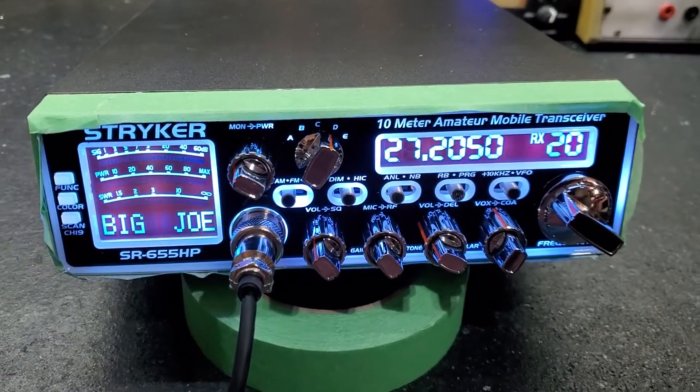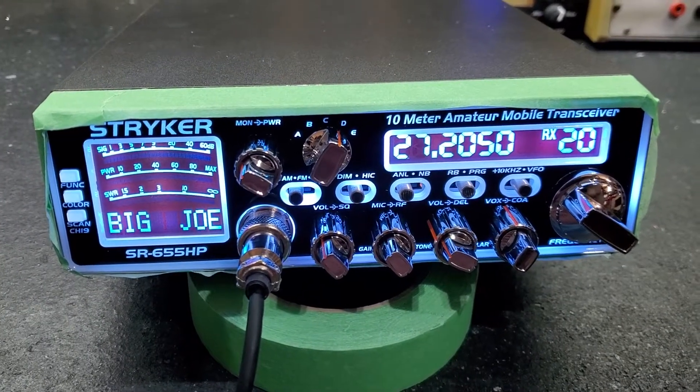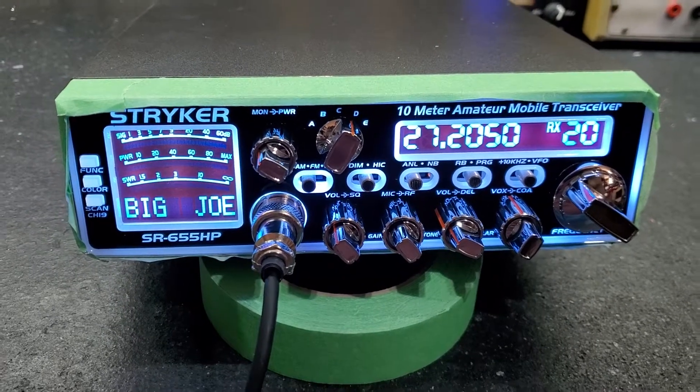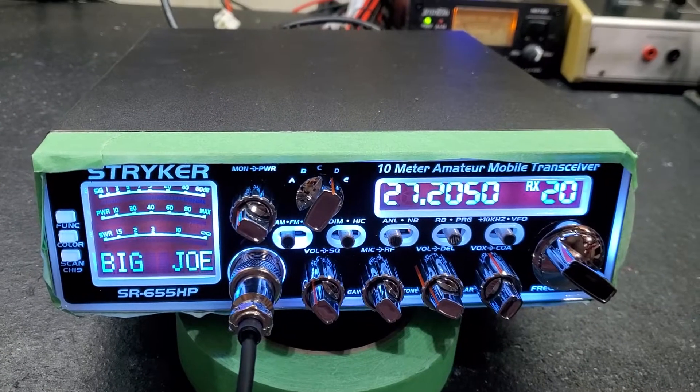Big Joe's been a long time friend of mine. He came to me and wanted me to do him a Stryker, so we did just that. Definitely honored to do one up for you, Big Joe. Still remember the day you came up to me at Manchester and said, just wire me up this four pin mic.